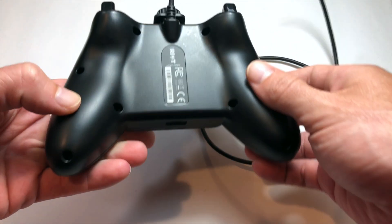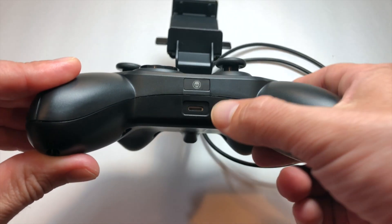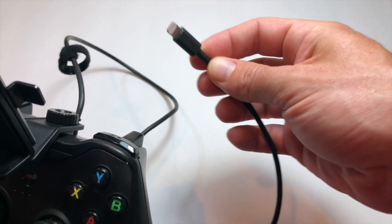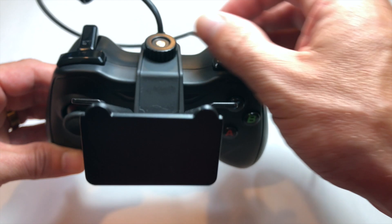As you can see here, it comes with a nice little zero gravity stand to strap your phone into if you want to. It also works with pretty much any lightning compatible device that is running iOS 7. The way you get things started is you just connect the controller up to your device and start gaming.